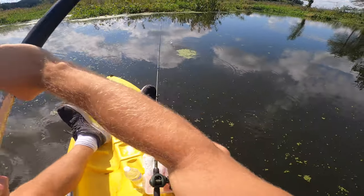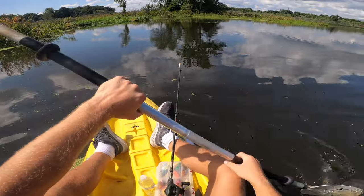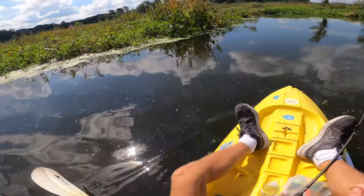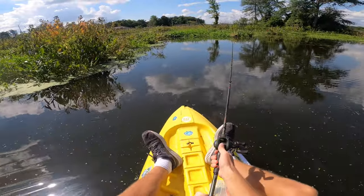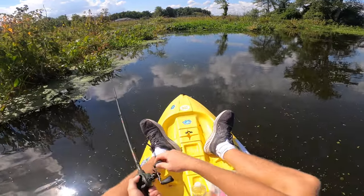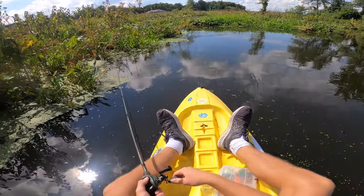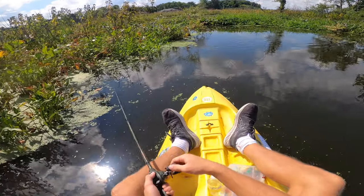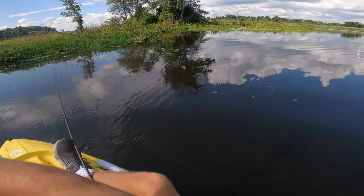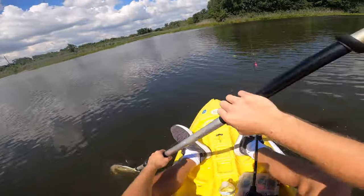Using this frog right here — the thing about it is you usually get a lot of bites but the hookup ratio isn't that great. Right now it's kind of like a search bait; I'm just trying to figure out if they're biting good today. We've already got one bite, and this frog really produces a lot of bites, so if we start missing a lot on this we'll switch over to a smaller frog maybe with some blades — better hookup ratio. Right now I'm just trying to find the fish, see where they're sitting, whether they're on the edges or back in these pockets.